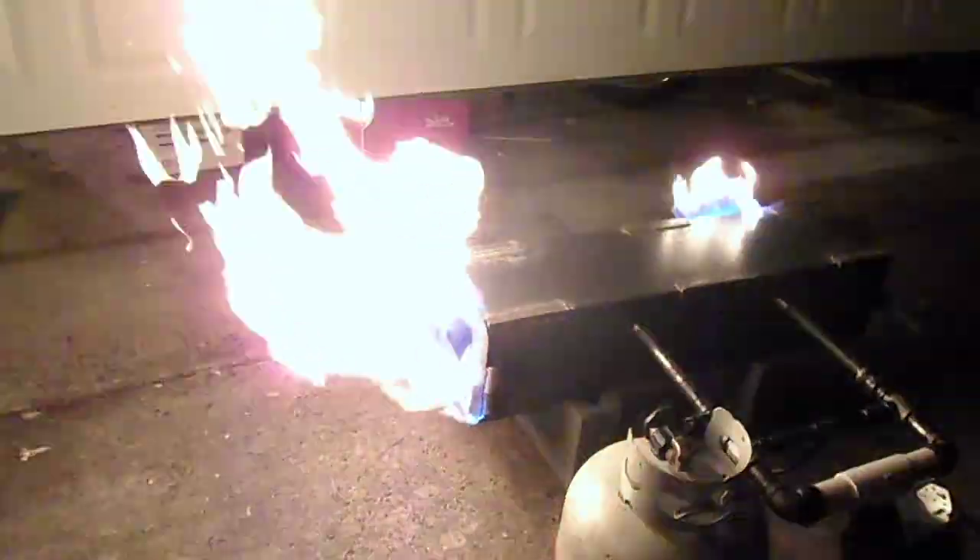There we go. That's doing a nice little more. Now, gas. That's much better. Still not perfect, but much, much better.